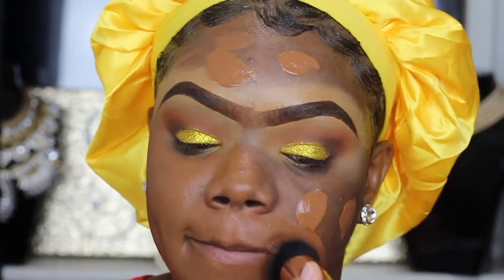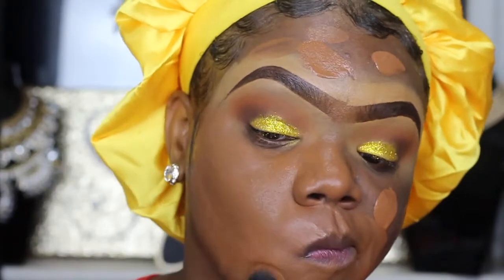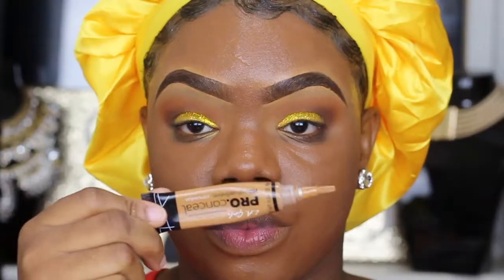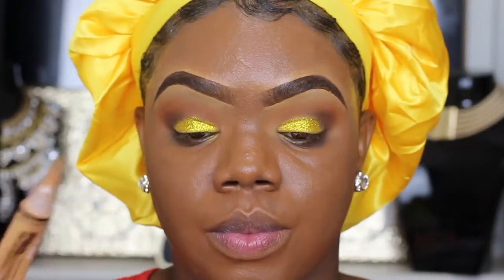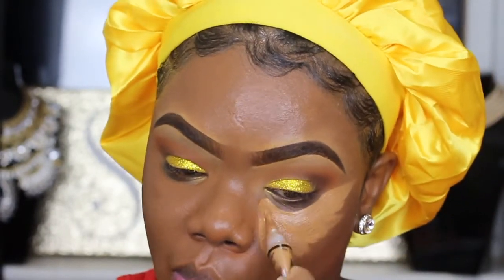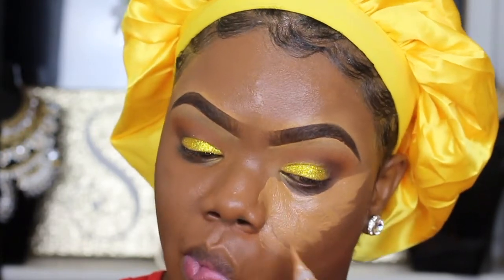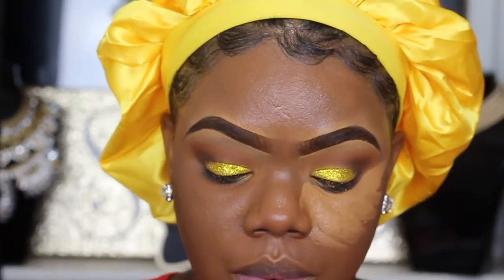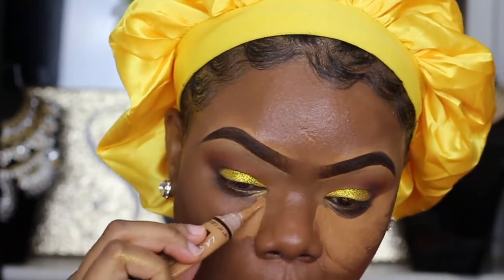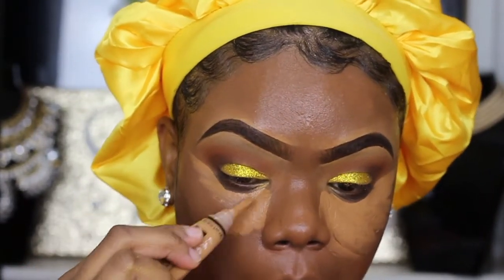I love it so much. I'm going to link all the products I'm using in the video down below, including my shade. Then I'm going to go back into the LA Girl Pro Concealer in the shade Fawn on my face.